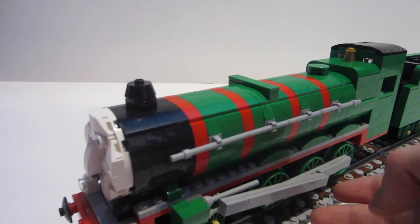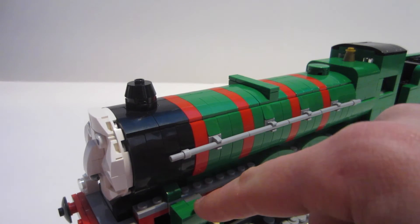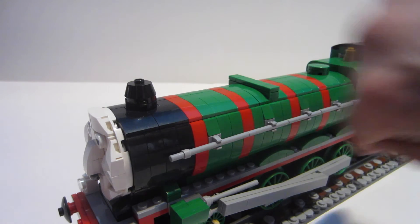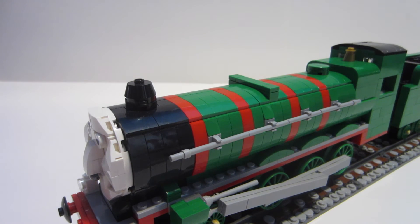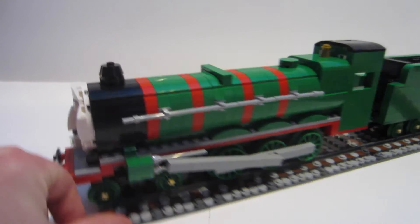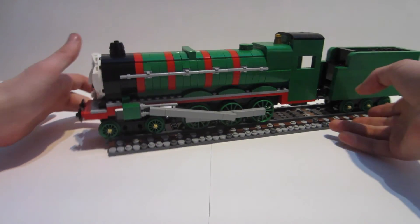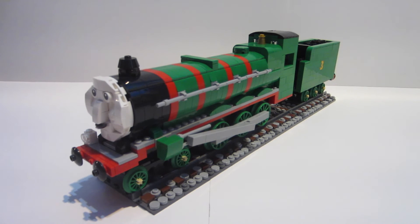At the pistons, the edge is actually dark gray because I didn't have the right color part. I don't mind it too much since it's on the inside — when you're looking at Henry from the side or the front, it's not too noticeable. You'd only catch it if you were really scanning the model.